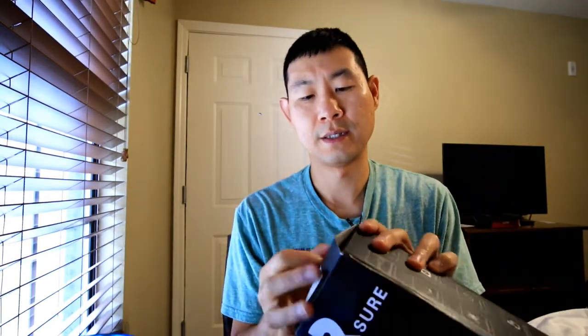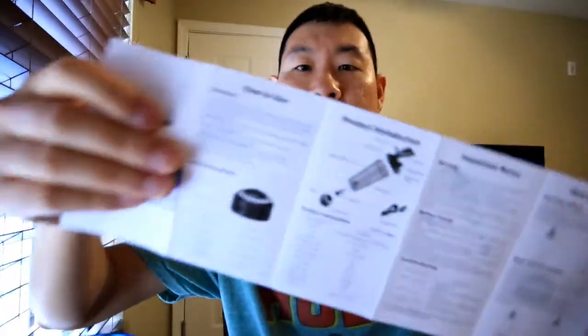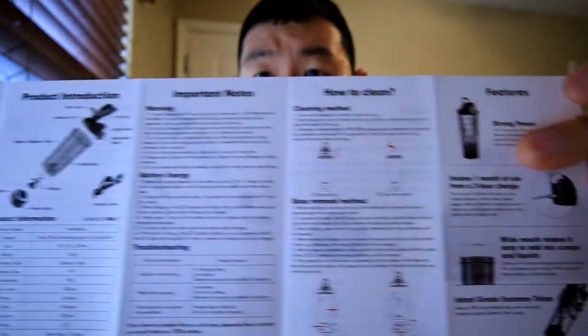Real quick, what else is in the box? This one actually came with two charging cables — I wonder if that's a mistake, but anyhow, you get two. You also get a welcome card that says to contact them if you have any questions about their product. The manual comes in English and in Chinese.